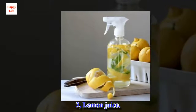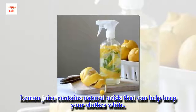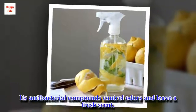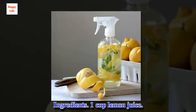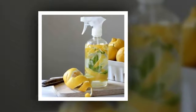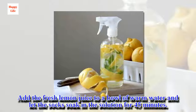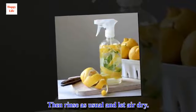3. Lemon juice. Lemon juice contains natural acids that can help keep your clothes white. Ingredients: 1 cup lemon juice, 1 liter warm water. Directions: Add the fresh lemon juice to a bowl of warm water and let the socks soak in the solution for 45 minutes. Then rinse as usual and let air dry.